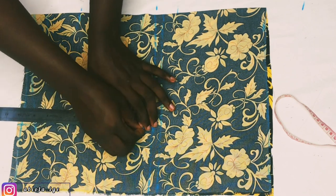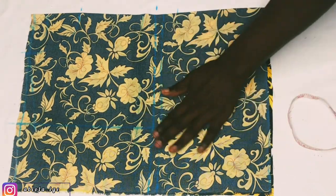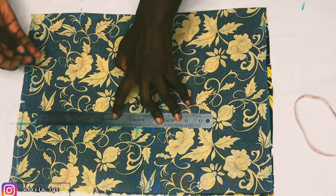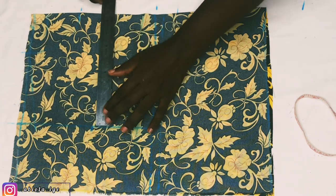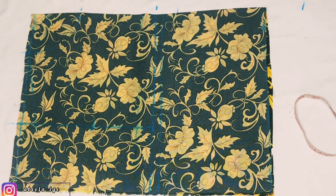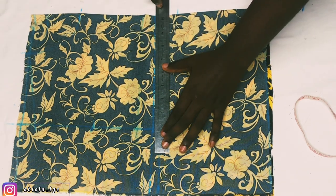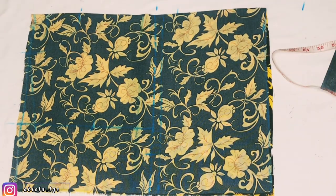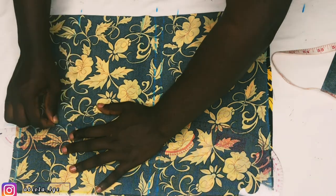I'll connect that point to the one I marked on the shoulder line. The next step is to take half of the armhole: armhole is 8.5 in length, so half is 4.25 — I marked that. For the front armhole I'll go in by 0.5 inches. Before that, I'll mark her bust divided by 4: 41 divided by 4 is 10.25. I'll mark that on the armhole line and connect the armhole curve from the shoulder line to that 0.5-inch point down to the bust line.